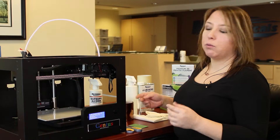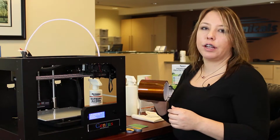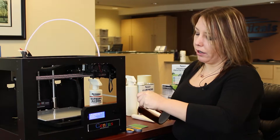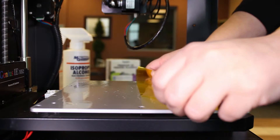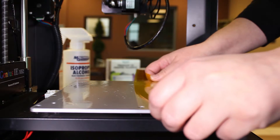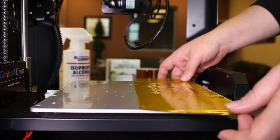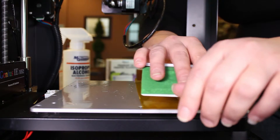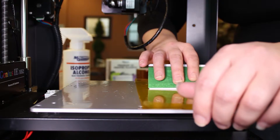Once you have the soapy water on your bed, take your polyamide tape and measure out the length that you require and try to get it straight with your edge. We're adding the soapy water so that we can move it around and get it in just the right position before it adheres. Then take your straight edge and push all the air bubbles to the edge of the tape.